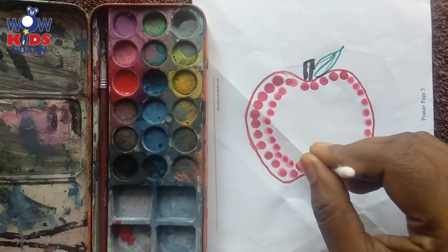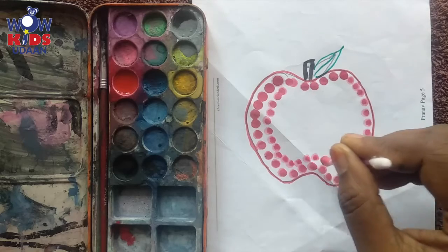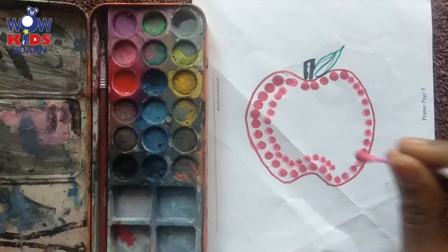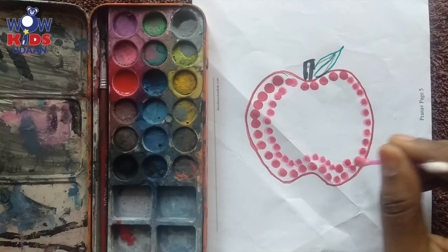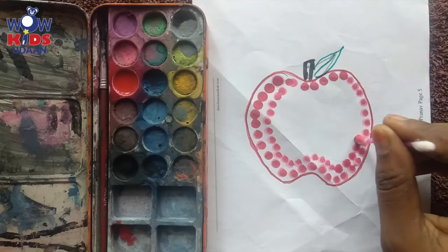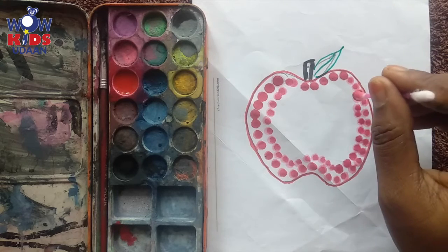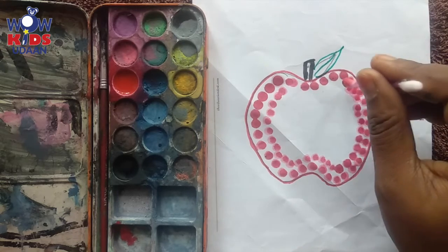Yes, let's finish it and see how it looks. Just dab it nearby each other — yes, just like this, simply small small dots. Have you seen how it is coming?